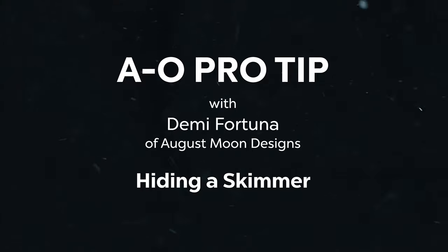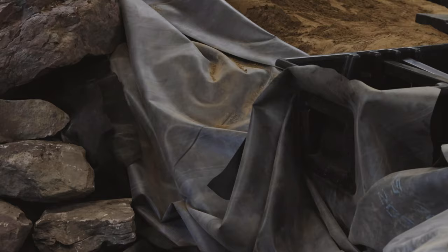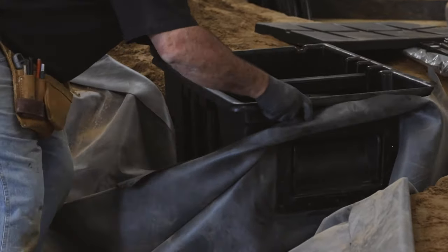Hey everybody, welcome to AO Pro Tips, a 'Learn from the Pros' mini series. For today's tip, Demi Fortuna, owner of August Moon Designs and director of product information for Atlantic Oase, will be showing us how to install a skimmer on the edge of a pond.